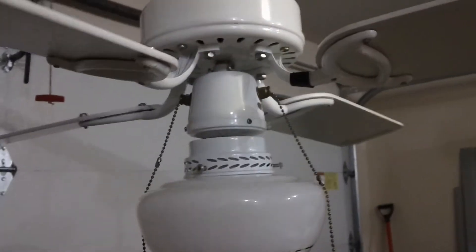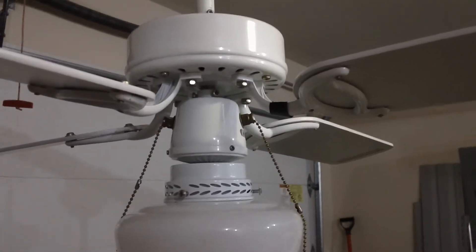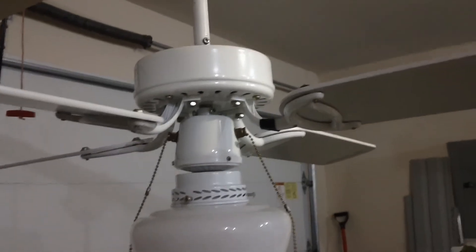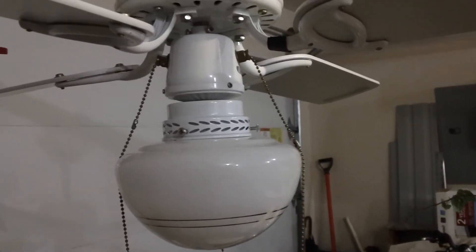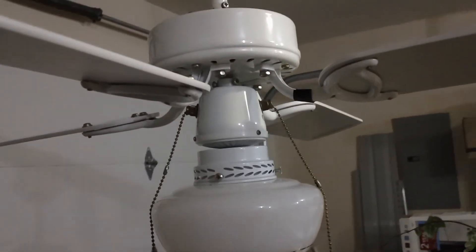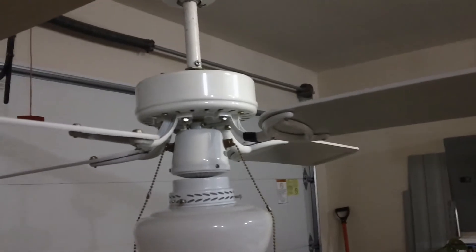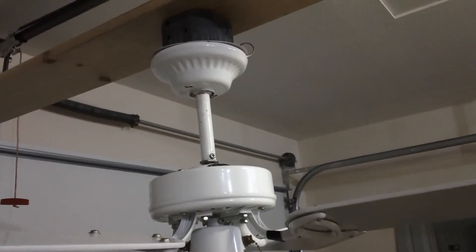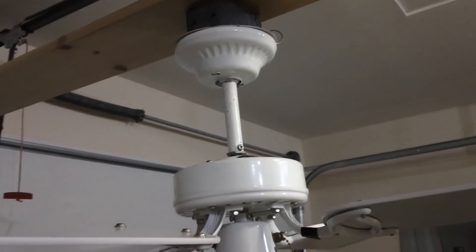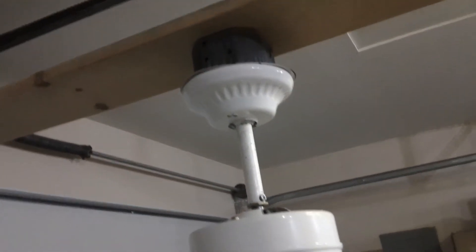I'm going to talk about some general information on it. This fan was a little beat up when I got it, because in addition to the light kit pull chain not working, the blades were kind of bent up — it looks like someone took down the fan and just left it sitting on the blades. I suspect that is due to the fact that they painted their ceiling, because the mounting bracket is completely covered in paint and the fan isn't.